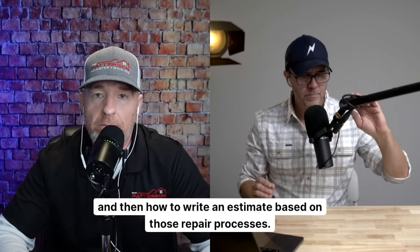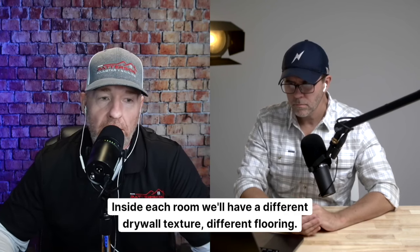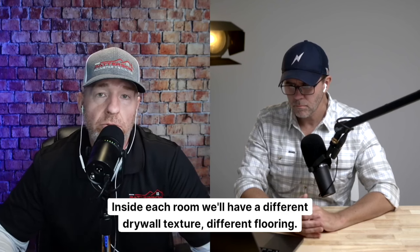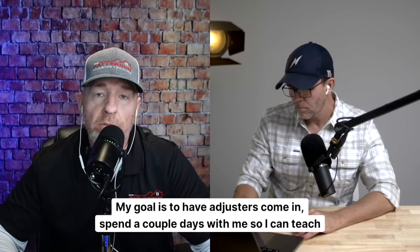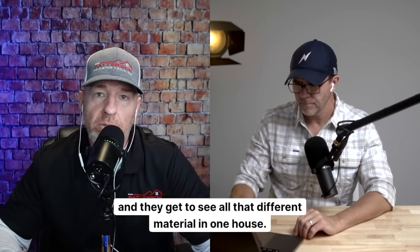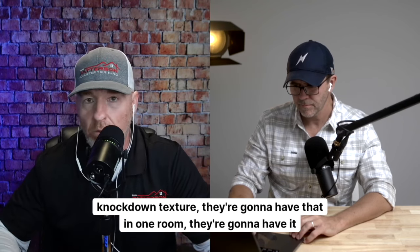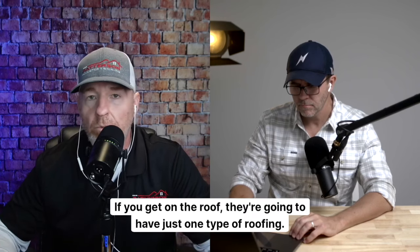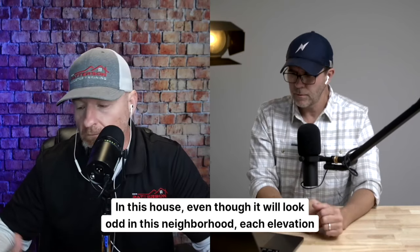This house I bought is really going to be used to train adjusters on construction and how to write an estimate based on those repair processes. On the front we'll have vinyl siding; on the right and left elevations, fiber cement; on the back, wood siding. On the roof we'll have two different types of roofing material. Inside, each room will have a different drywall texture, different flooring — and we'll have a flood cut in one room. My goal is to have adjusters come in and spend a couple days with me so I can teach them how to scope, identify damage, and identify products.